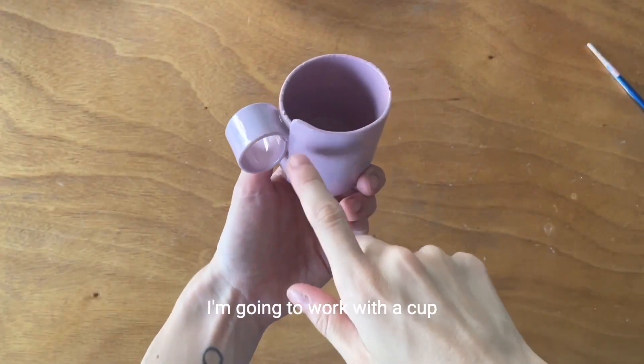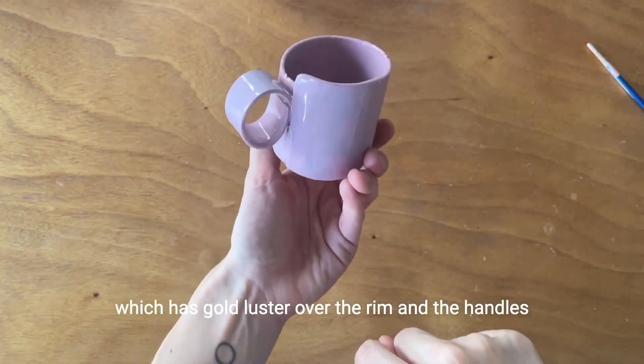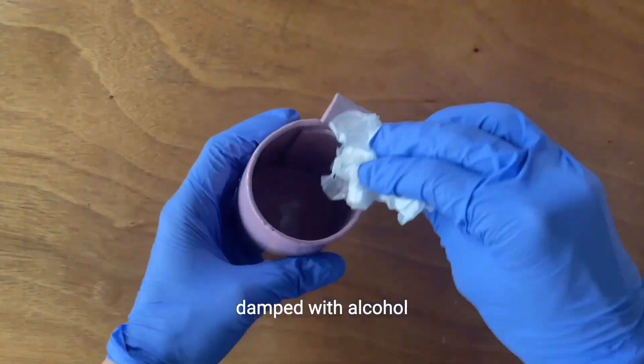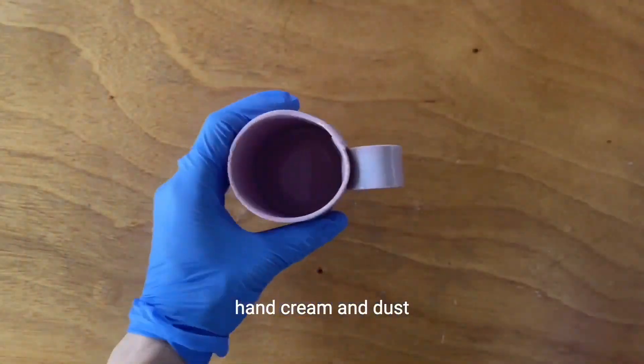I'm going to work with a cup which has gold luster over the rim and the handles. Once you select your piece, you're going to clean it with a paper towel dampened with alcohol. This will eliminate any residues of oil, hand cream, and dust.